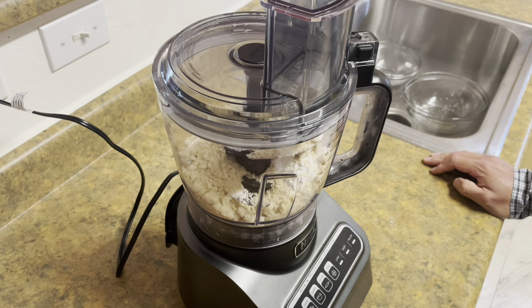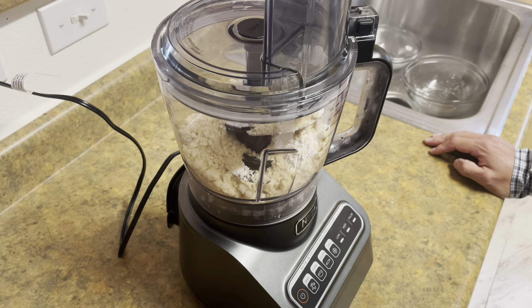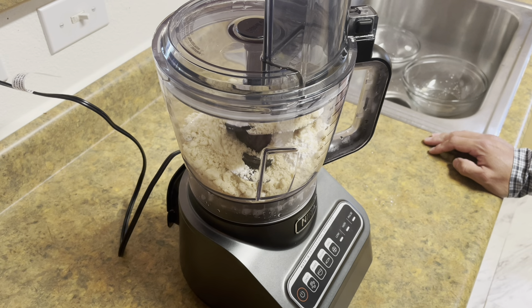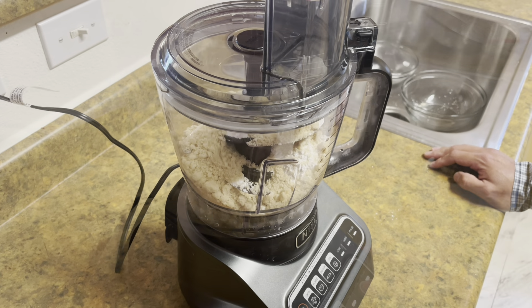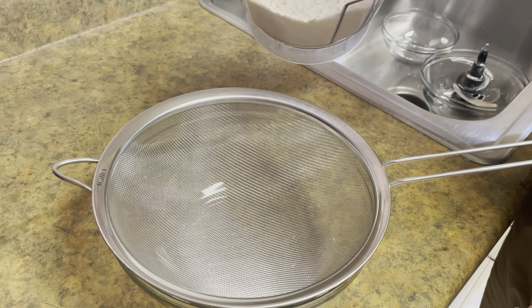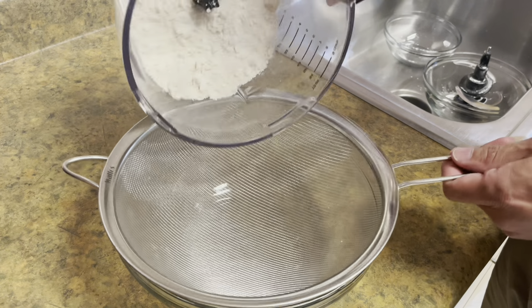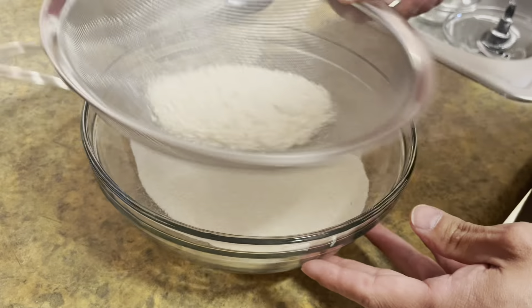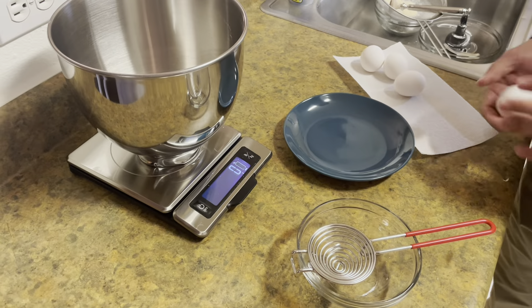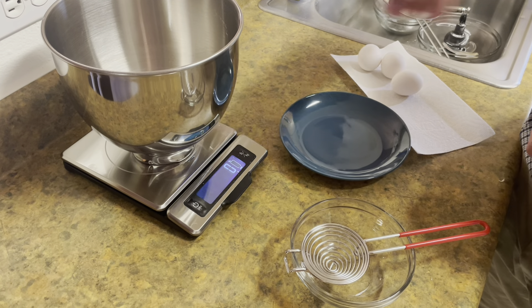Let's start by making the cookie. We need 140 grams of almond flour and 130 grams of powdered sugar. Let's add those to a food processor. We'll just run it for a little bit to get the almond flour ground up and incorporated with the powdered sugar.